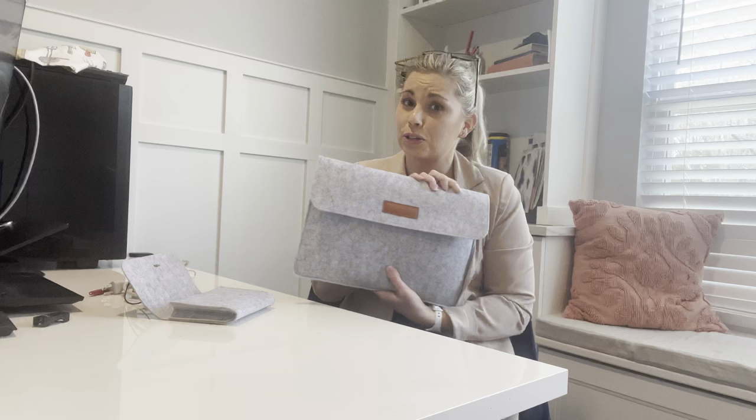I love it because it's really practical. It keeps all my stuff together, and it just looks so nice — it's so chic, so modern. I love it.